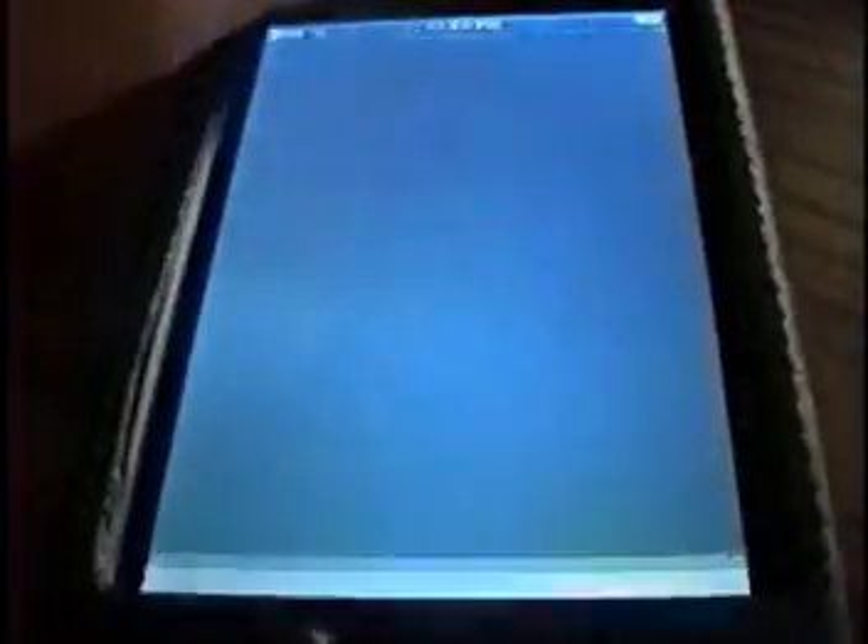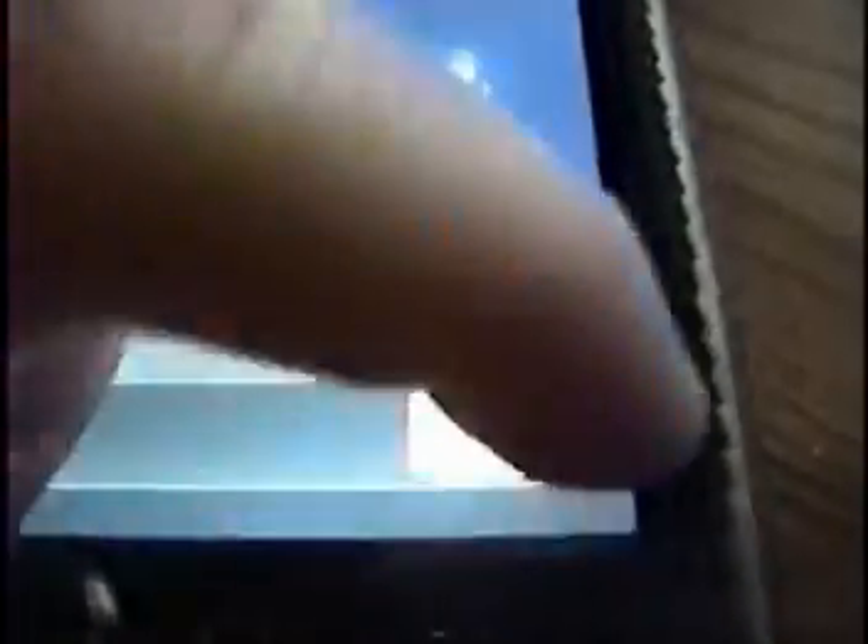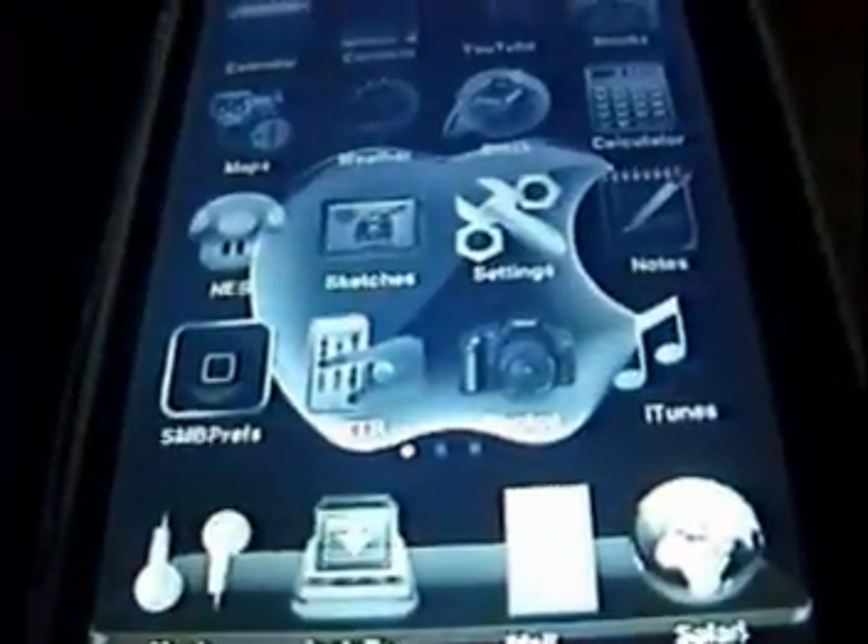Oh, you already saw. Open, slide me. Blah blah blah, whatever. Change everything, you know. It's pretty cool.